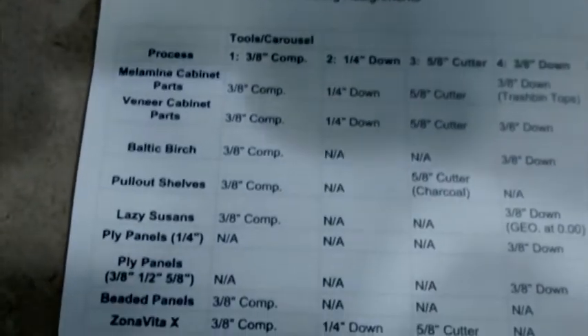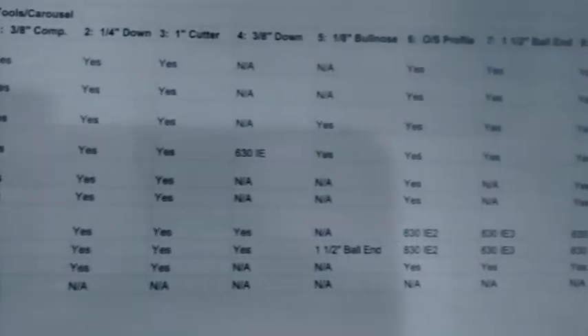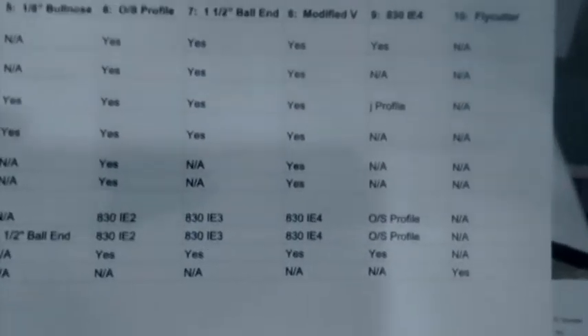I listed them all as they were required for each process. The problem with this was that, just looking at it, it's kind of small. It's not really easy for somebody new to understand it. I'll be back with part 3 of this project.